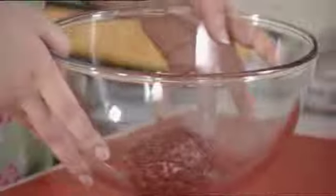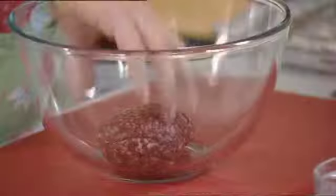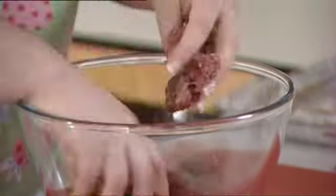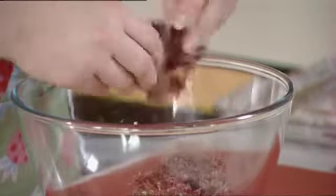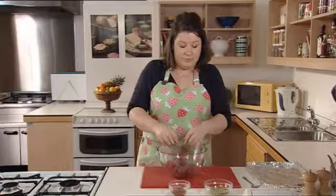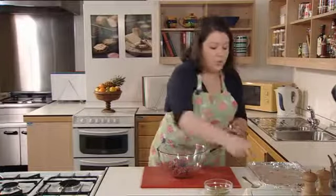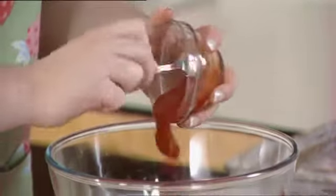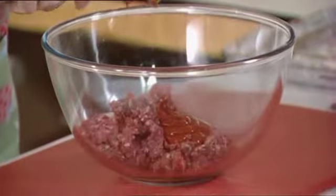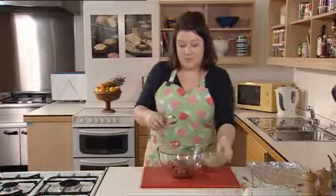In a large bowl take your mince and use your hands to break the mince up into smaller pieces — this is important so that you can mix it well together. Then add your one tablespoon of tomato ketchup and also add your mixed vegetables.